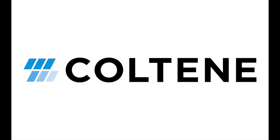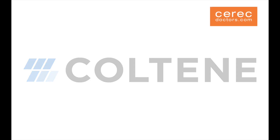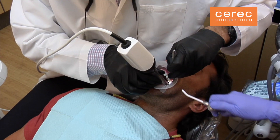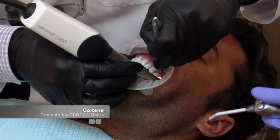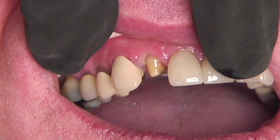Welcome to this video to discuss some available product offerings from Coltine for CEREC users. Coltine makes several different products that support adhesive solutions for a number of different clinical scenarios that may be faced by CEREC users on a daily basis.